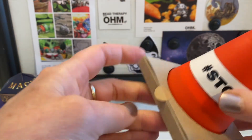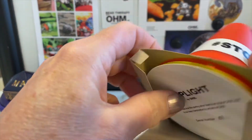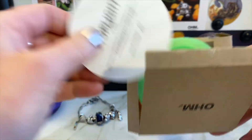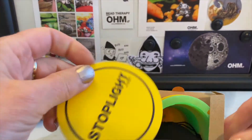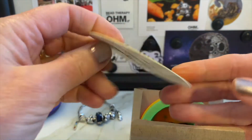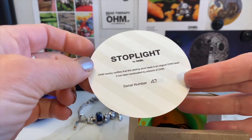When we open it up, it's almost like a little pizza box, and as you can see it has little traffic cones inside, and hiding in there is the bead. This is Stoplight by Ohm, and of course these are always serialized — I have number 47.